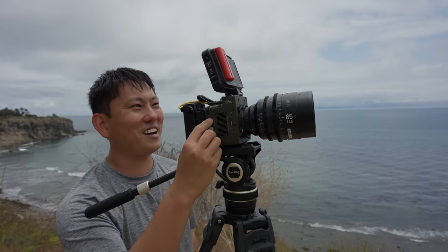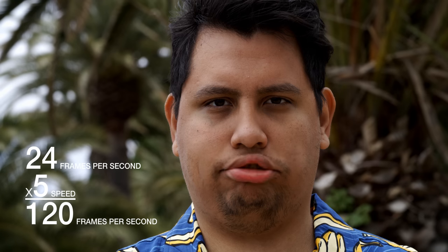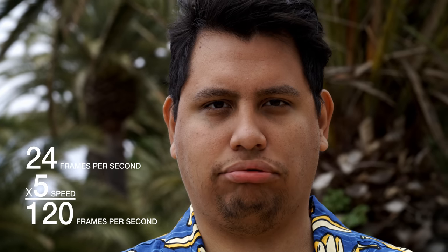So you guys want to see the playback on that? This is recording five times more frames every second, so when we play it back, we could take a one-second clip and stretch it out to five seconds.